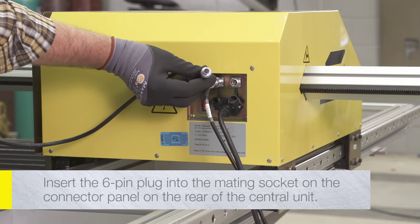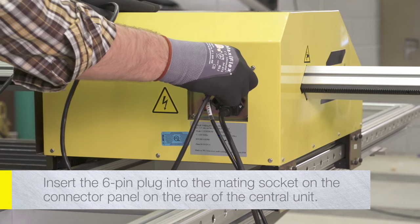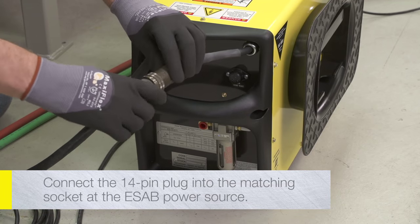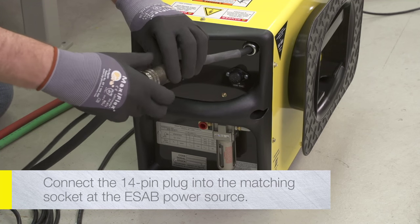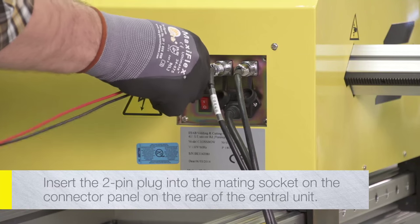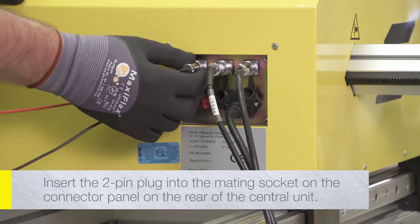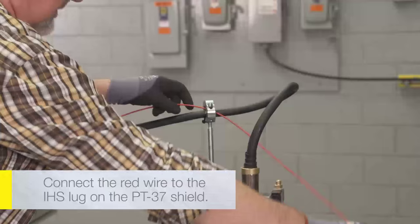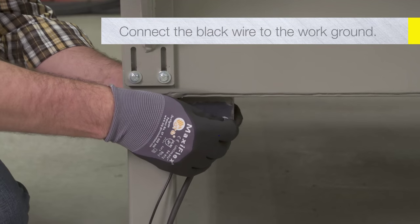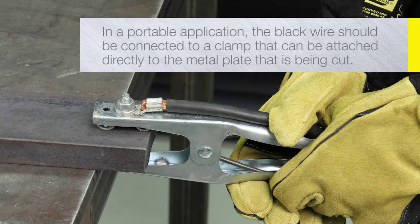Insert the 6-pin plug into the mating socket on the connector panel on the rear of the central unit. Connect the 14-pin plug into the matching socket at the ESOP plasma power source. Connect the red wire to the IHS lug on the PT-37 shield. Connect the black wire to the work ground. If using the crossbow in a portable application, the black wire should be connected to a clamp that can be attached directly to the metal plate that is being cut.